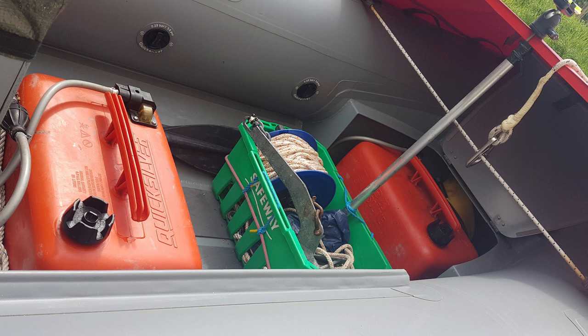It also holds a 1kg grapnel anchor and 15 metres of rope. I carry an additional 25 metres of rope in a coil in case I want to extend the anchor rope or run a rope from the transom to land when anchored offshore by the bow. You can never have too much rope in a boat.